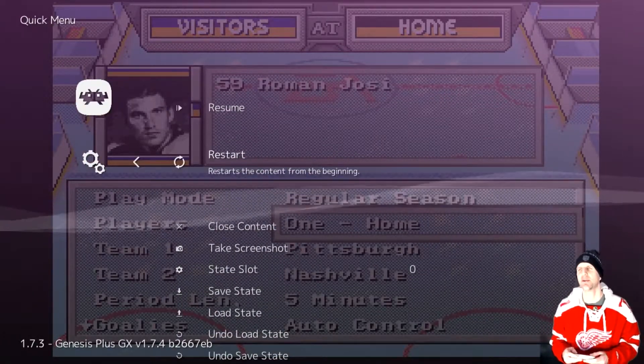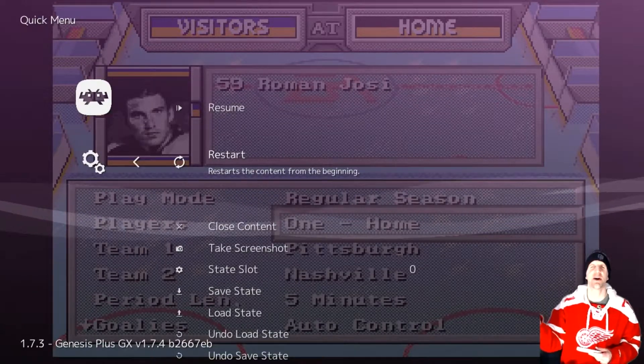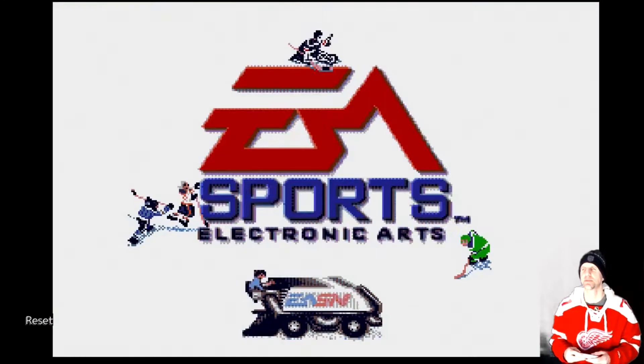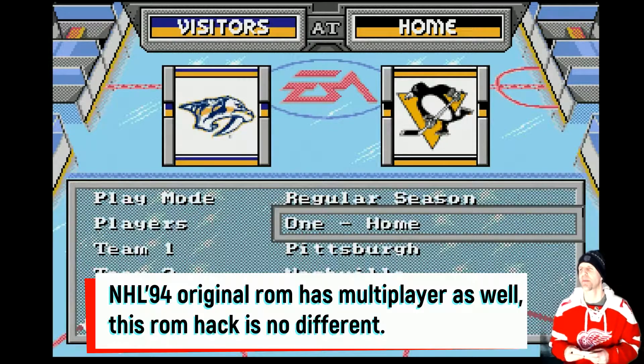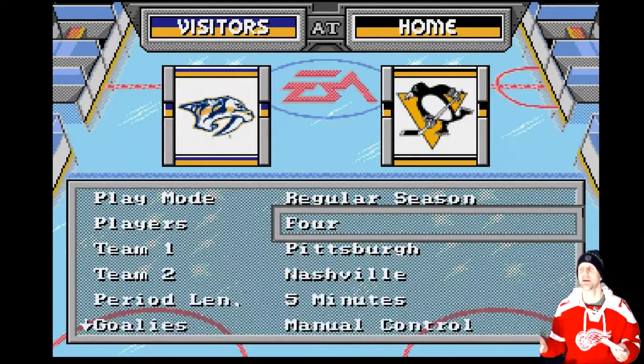I'm going to restart because when you resume in NHL 94, it kicks off the game right away. This is a ROM hack with 2018 rosters. Now I go to one visitor, two teammates, two head to head, three or four — I'll put four players.